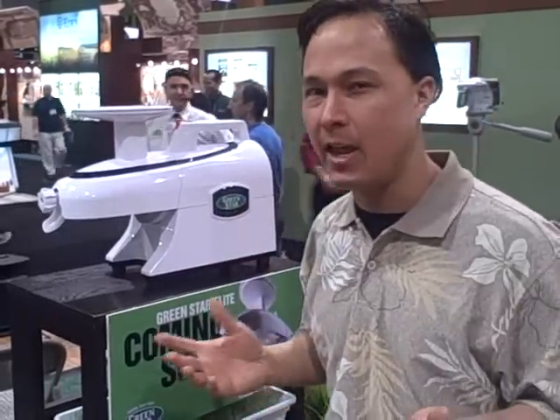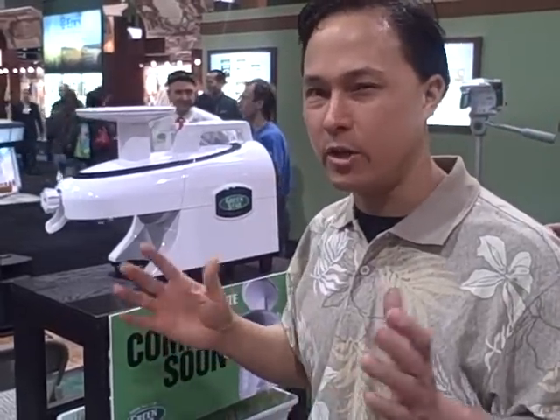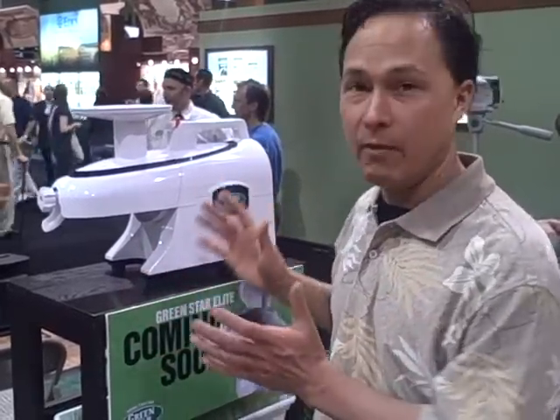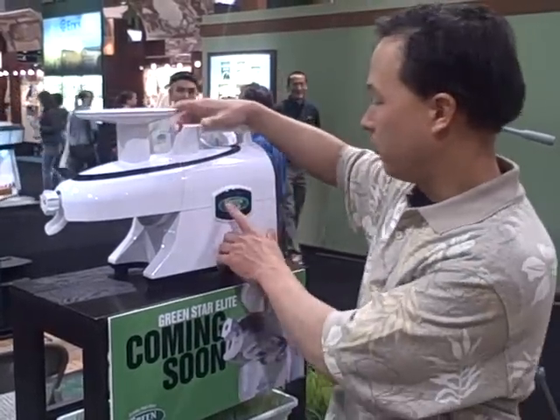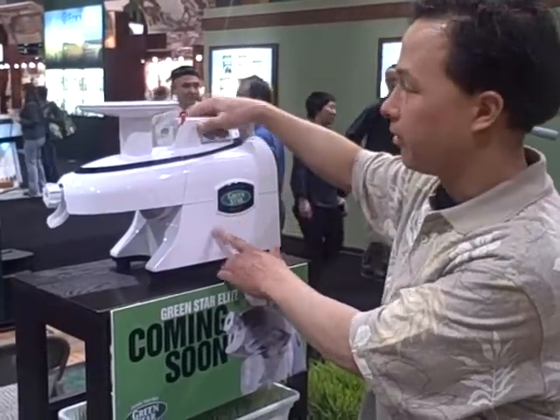A lot of people ask me about the Angel juicer and other twin gear juicers. If you're waiting for a twin gear juicer, this is the one that I'd be waiting for. It's a jumbo twin gear Green Star Elite juicer.